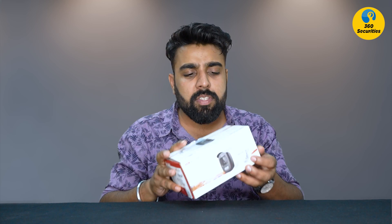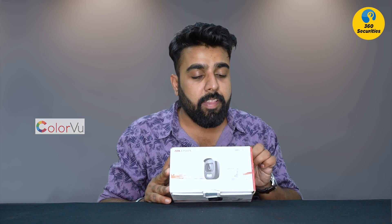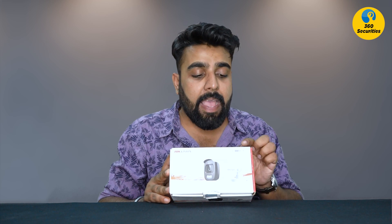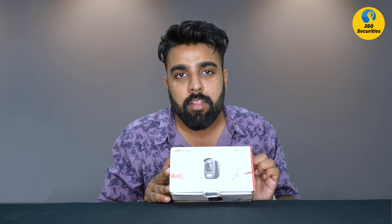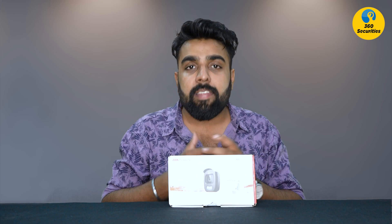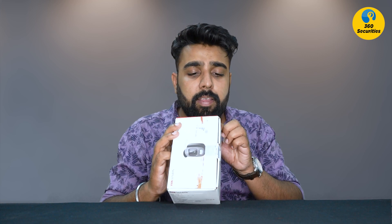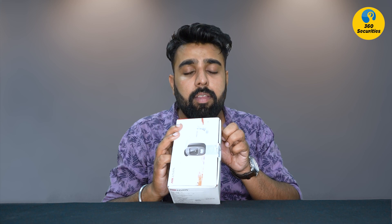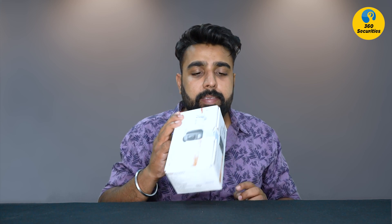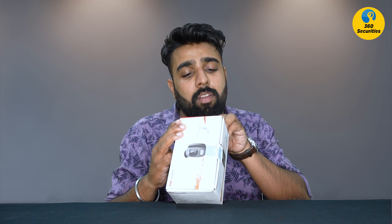Let's start the video. The box is labeled Turbo HD — full-time color, HD TVI technology, HD video output, and IP67 weatherproof. It is a bullet camera. The model number is DS2CE10DFT-F with a 3.6mm lens. Features include 3D DNR, WDR, IP67, and OSD menu.